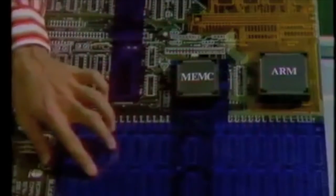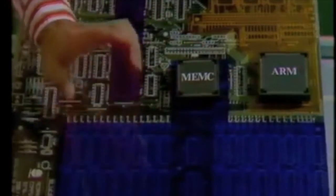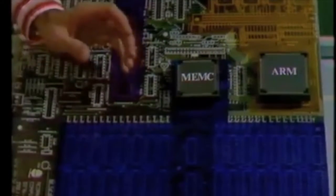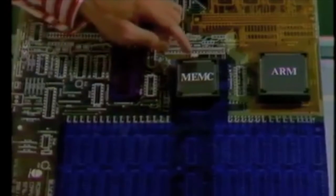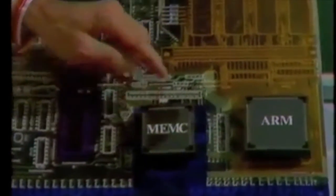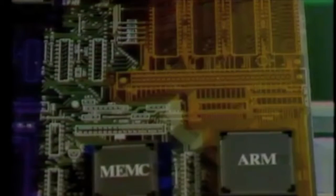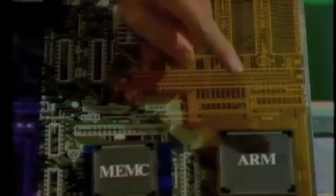Here's the bit you couldn't see before — it's the memory. On a 310, all these positions will be fitted with RAM. On the 305, the second row sockets will be vacant, ready for a dealer upgrade. There's one important area of memory that isn't controlled by this memory controller chip, and that's the operating system — the four ROMs which fit in here. They're controlled by the central processor, the Acorn RISC machine.